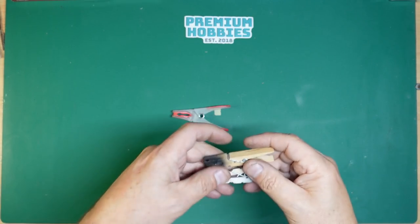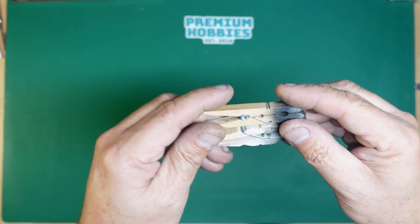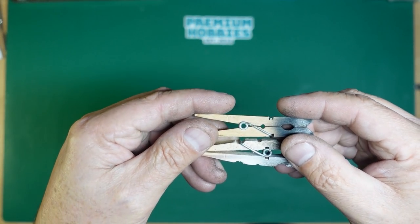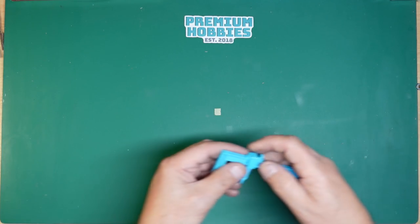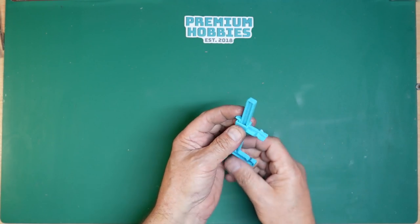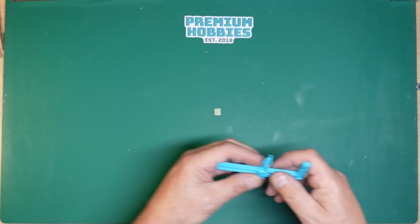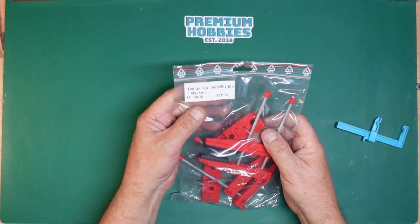That's how you make a reverse clamp — you can see how it compares next to an ordinary clothes peg. There's also this clamp I use a lot. While watching the video Keith said to me just throw that rubbish away and get yourself something decent, so I bought these and did a review of them.